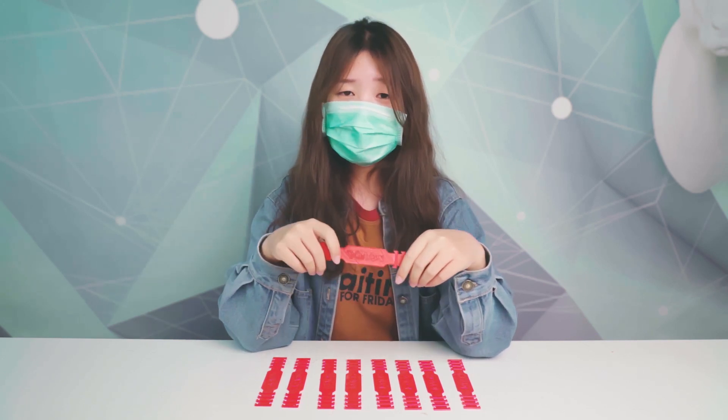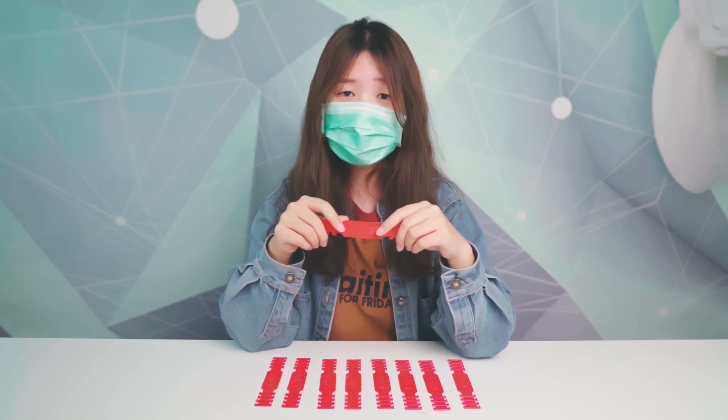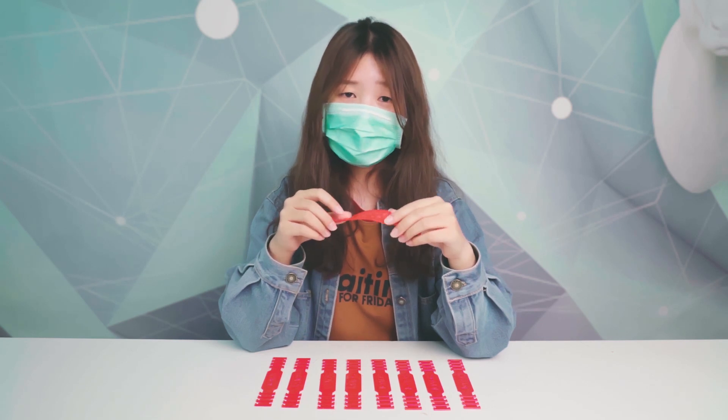I guess more and more people need to wear the mask now, as the coronavirus is also spreading in many other countries, not only in China.